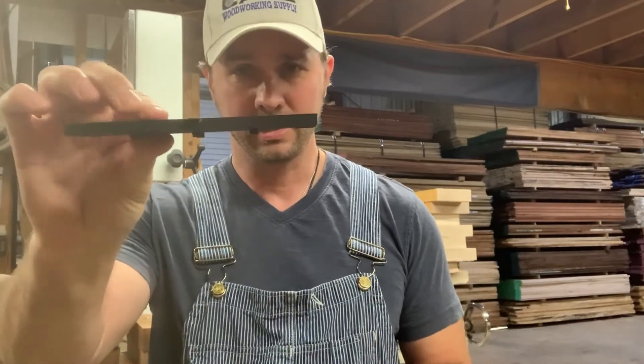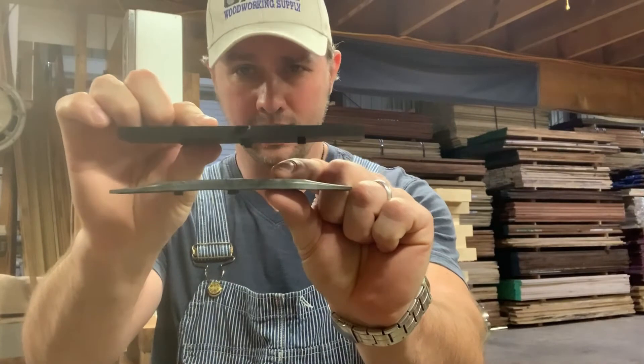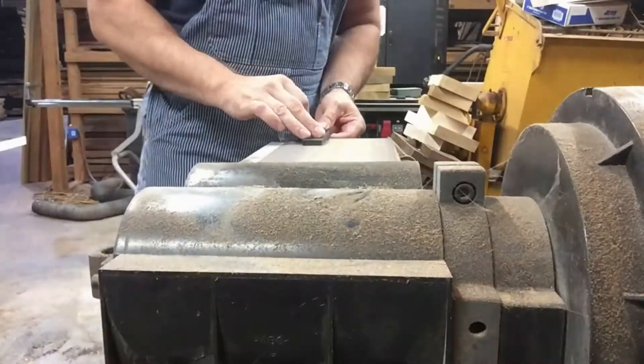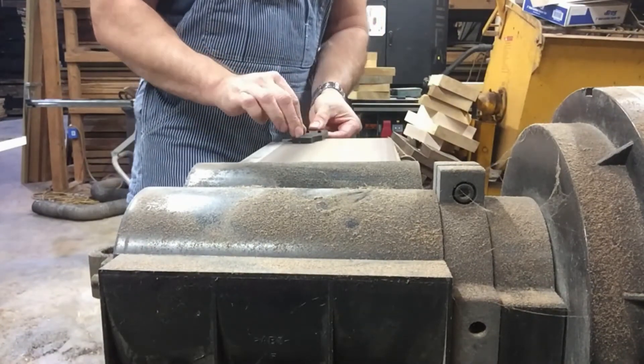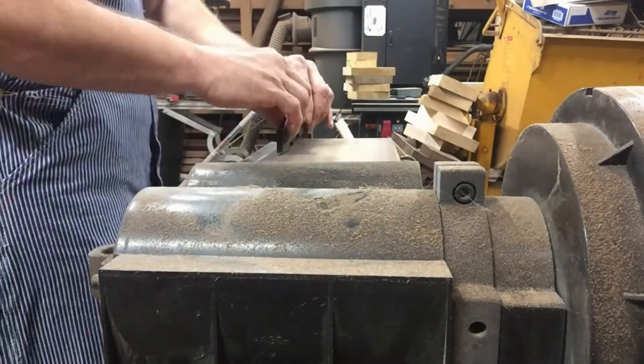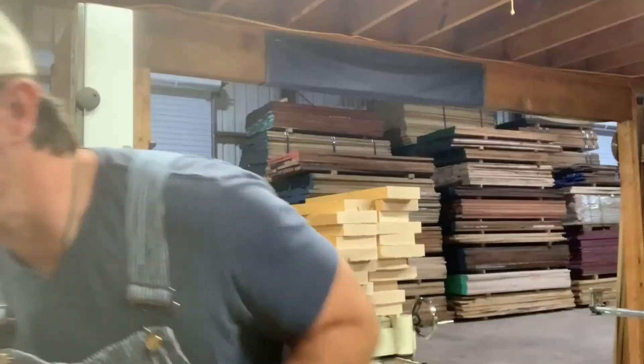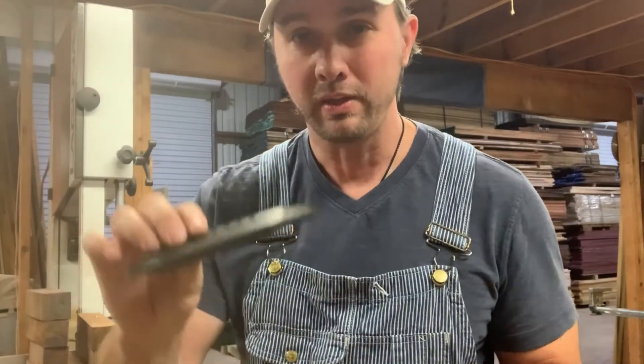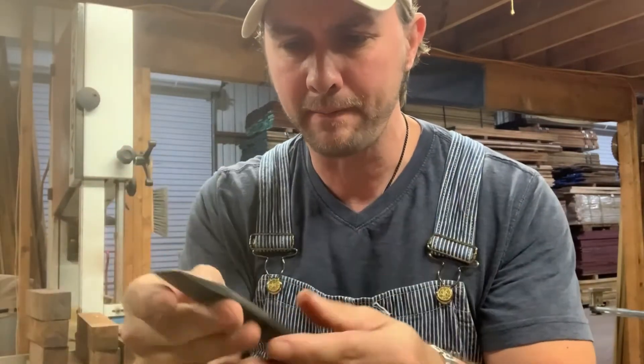Unfortunately I don't have a second mortgage on a fancy commercial sander, so I am going to be using this old one to shape this into something a little more like this. Okay, that is pretty close to what I want. I may polish it with some steel wool or with my Dremel, but I think we are just about ready to put it back on this guitar and see how it works.